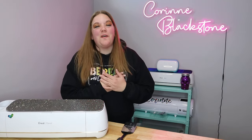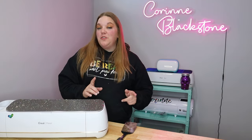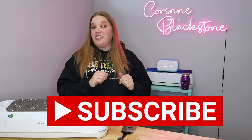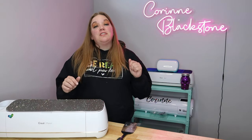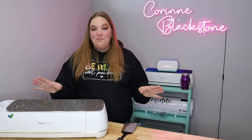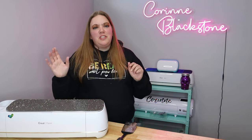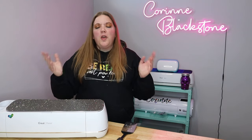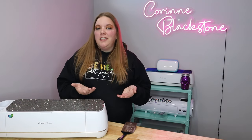Hi everybody! I'm Corinne Blackstone and welcome to my craft room. I'm so happy to have you here today. If you're new here, make sure that you're subscribed so you don't miss out on any of the fun crafty content we have coming. You can subscribe by simply clicking the little button right down there, and it is totally free. I love an inexpensive craft.